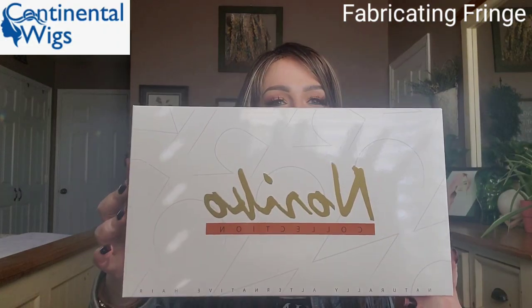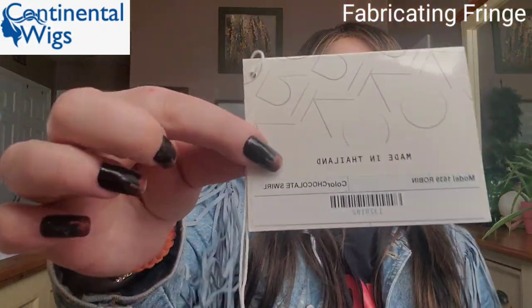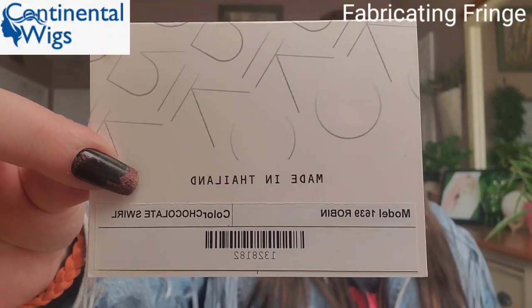Hey everyone, welcome back to my channel. My name is Amber and this is Fabricating Fringe. Today I'm sharing this beautiful long brunette wig from Noriko by Renée of Paris, from Continental Wigs in the UK. This style has been out for a little while — I have not tried it before. I love this style, I love the cut, I love the layers. This is called Robin and this gorgeous brunette is in Chocolate Swirl.